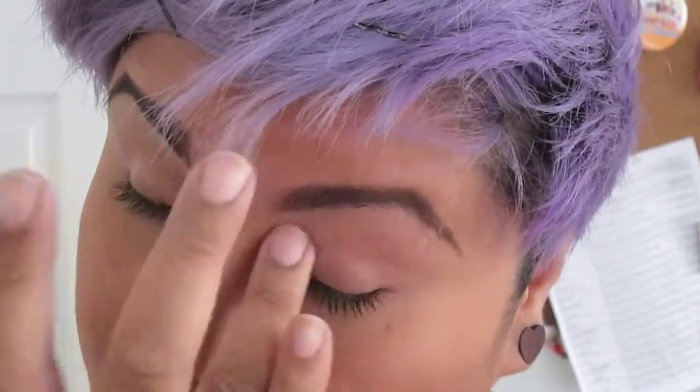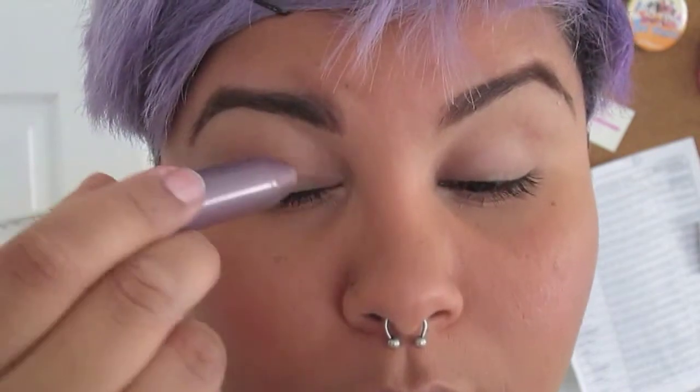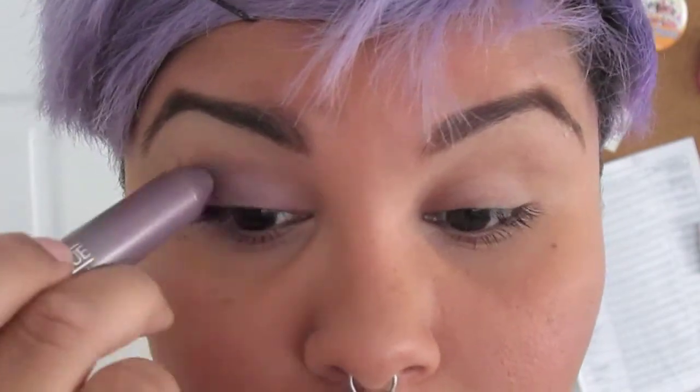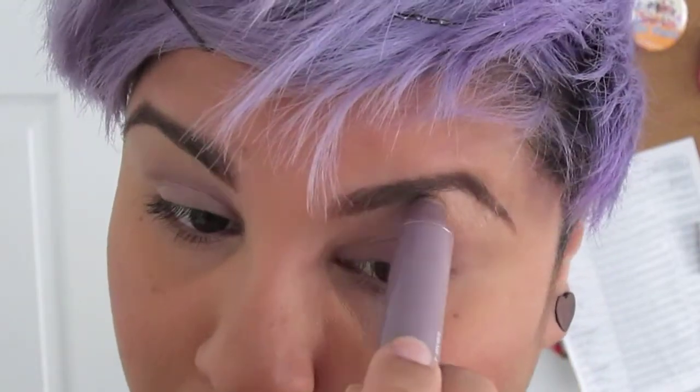After that I'm gonna use a Clinique eyeshadow pencil — like a chubby pencil — in a lavender lilac color, and I'm gonna put that on my eyelids. It has a slip to it, maybe like a waxy slip. I felt like it would crease on my eyelids if I did it alone, so I'm using it as a base and then blending it out with my fingers.